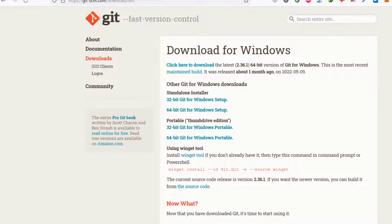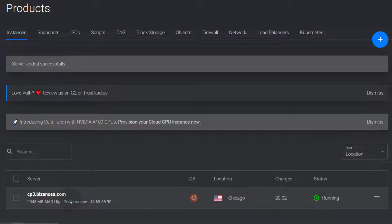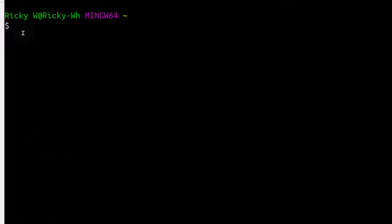Let's go back to Vultr to see if our server is ready — and you can see our server is ready. Click on it to go deeper into the server details. Everything for our server is here: the IPv6 address, IPv4 address, the username is root by default, and then the password — you can copy or reveal it there. I'm going to copy the IPv6 address to log into my server and come back to Git Bash. On Git Bash, type SSH root@ followed by the IPv6 address. To paste in Git Bash, you can use Shift+Insert or right-click and paste.